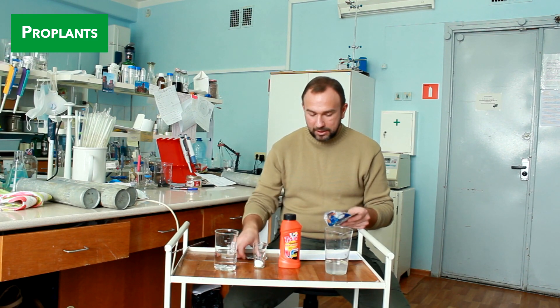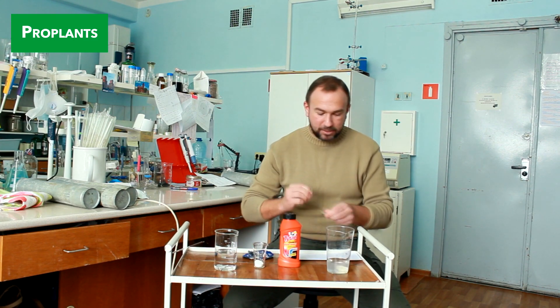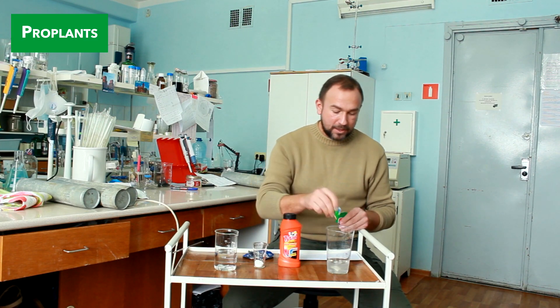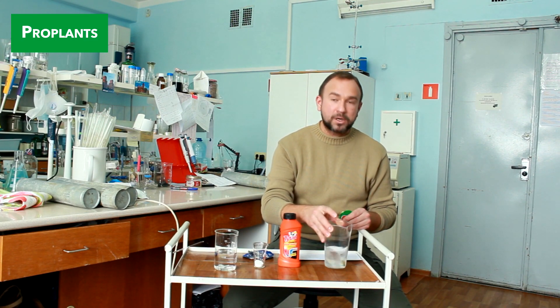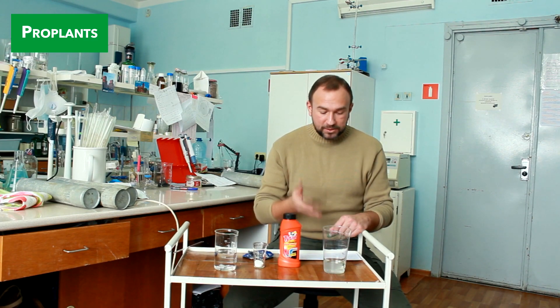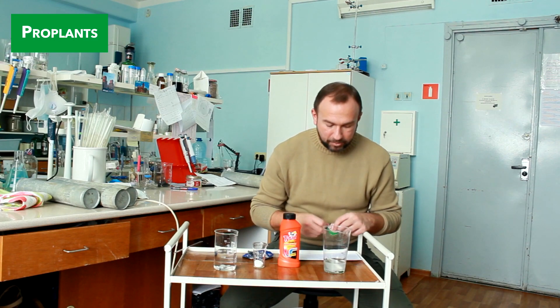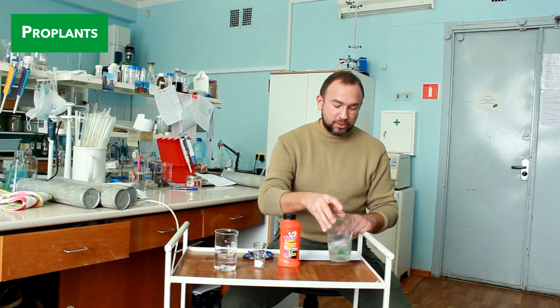Dissolve one teaspoon of caustic soda in 50 milliliters of water and put in a small piece of aluminum. I don't recommend putting it all in at once, because the reaction can be pretty violent — hydrogen is released, and hydrogen is explosive. That's why it's better to prepare solutions outdoors. It can be easily done in summer just before hydrangeas bloom. Keep children away, as all caustic soda solutions are caustic, and remember to wear hand and eye protection so as not to get hurt by splashes.